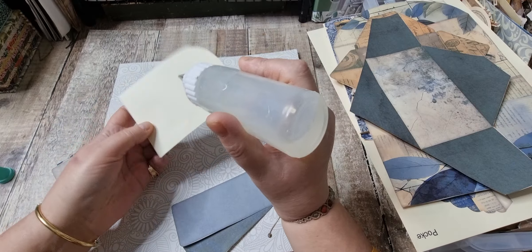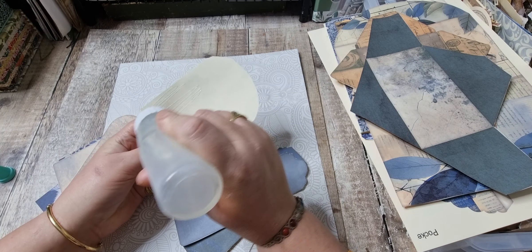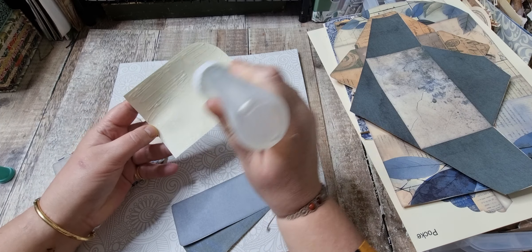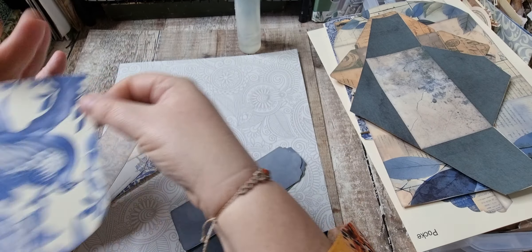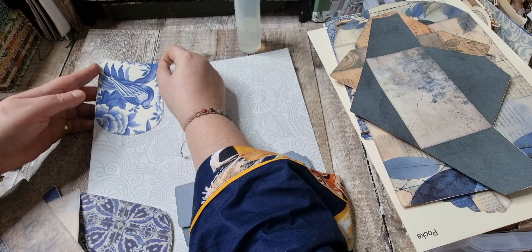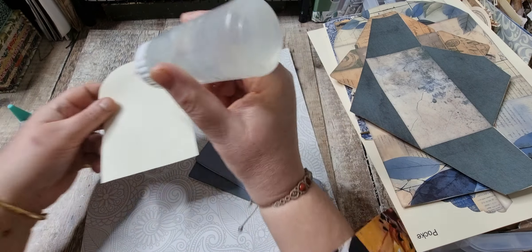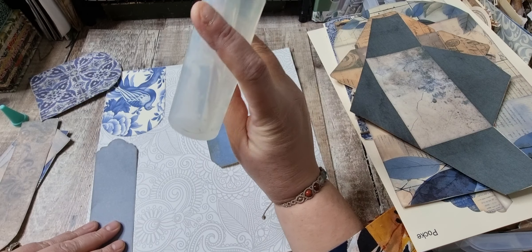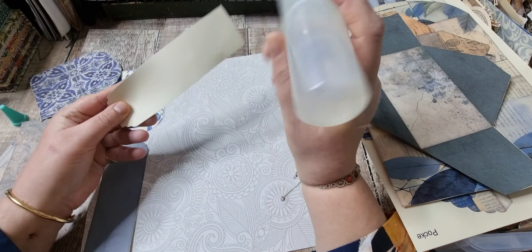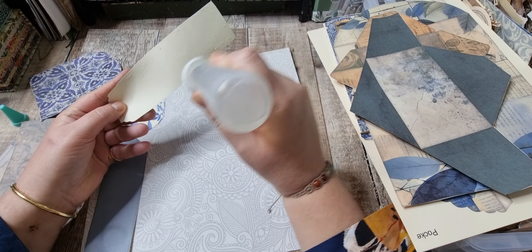I'm just going to start off by gluing these on to here — on the other side it's plain paper. I did go through my 12x12s and pulled out ones I could use for backing things, because I don't really use them. Let's do those first and do the other ones around it. These are ephemera pieces from the kit — the kit I'm talking about is the Vintage Blue.